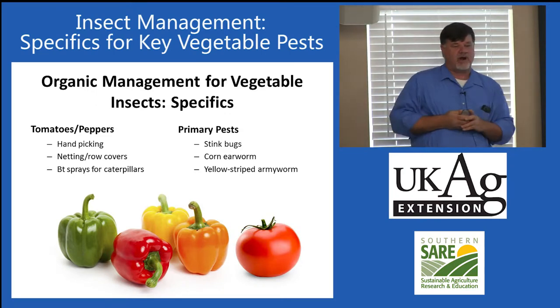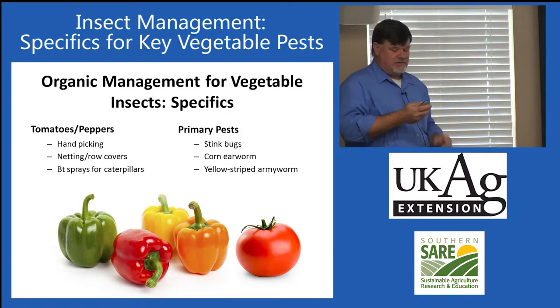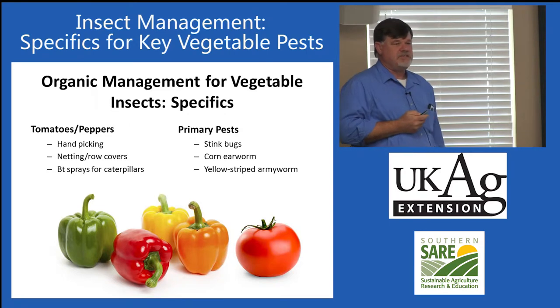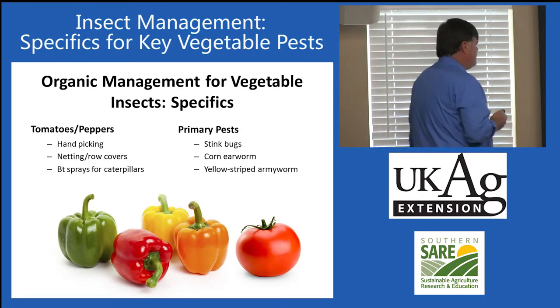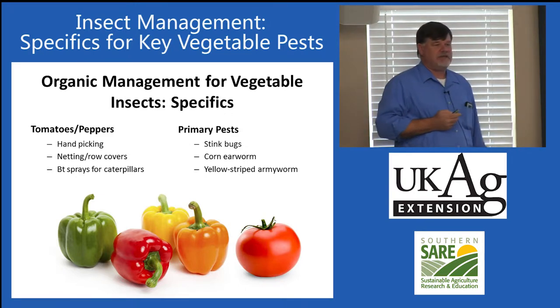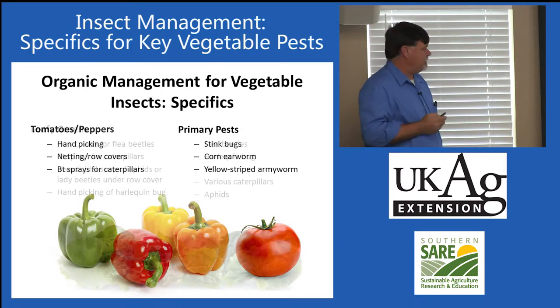Corn earworm and yellow striped armyworm can be occasional pests on tomatoes — we don't see them every year or every place. But if you do have a problem, BT sprays can be very effective. BT sprays are nice because they have a zero-day pre-harvest interval, which is particularly good for home gardeners who may not understand pre-harvest intervals very well.